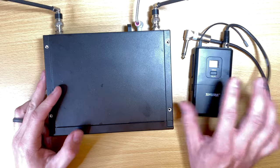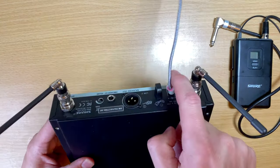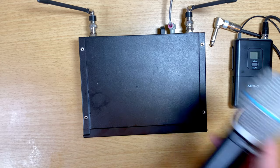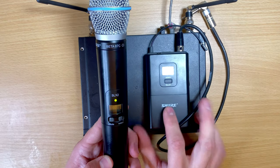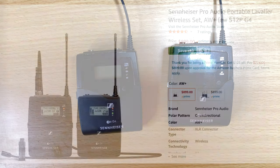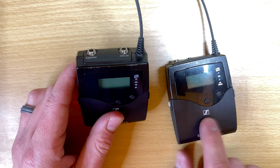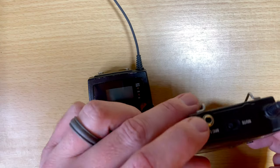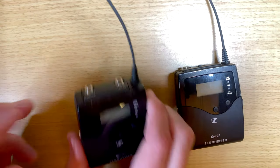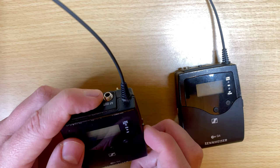So you just have a transmitter and a receiver, you set them to the same channel, and you're either going to see the actual frequency displayed or a group and a channel number. The most common setup is a receiver like this which requires power and outputs wherever you're sending the signal, and your transmitter is either a microphone or a body pack — mostly used for instruments. Sometimes you have a system like my Sennheiser where both units look the same but one is transmitter and one is receiver.